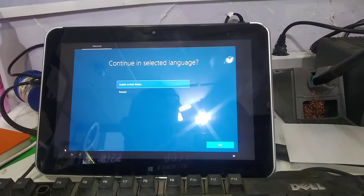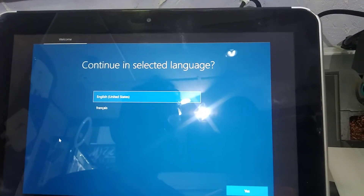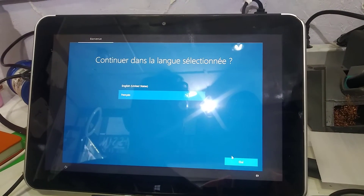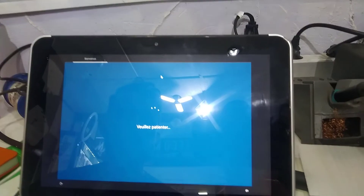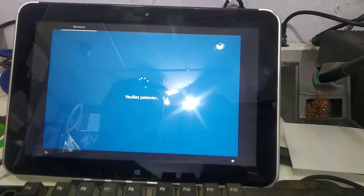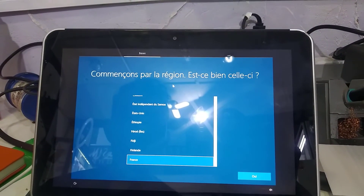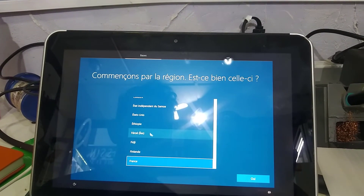We are about to finish the process. Now we have to select the language. We select French. Here it asks which region you are in.